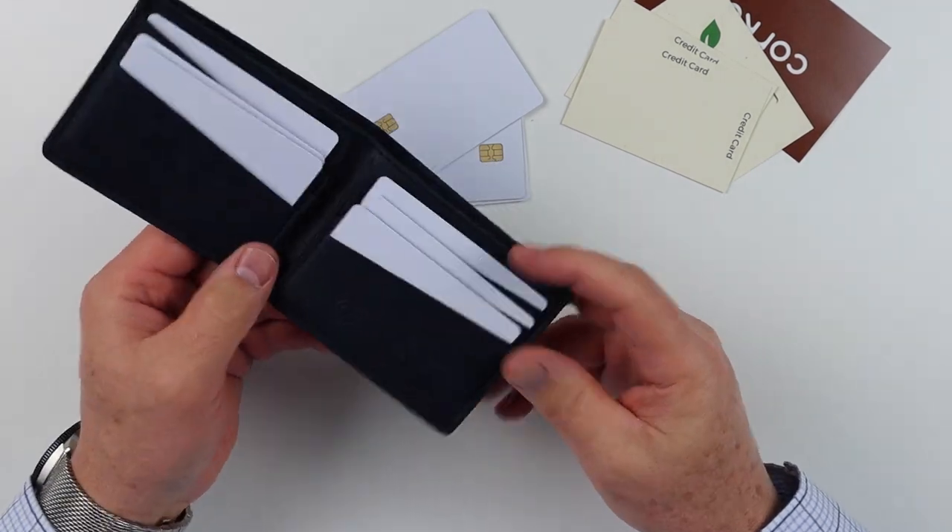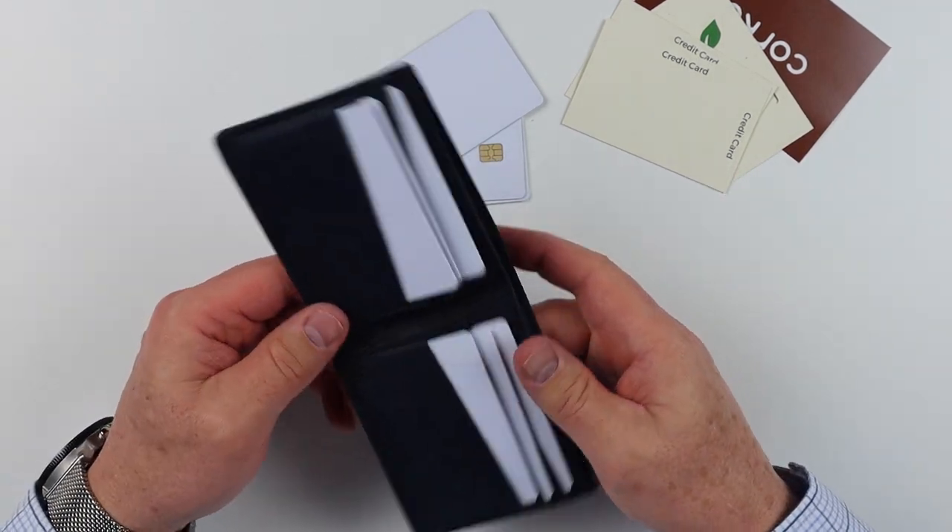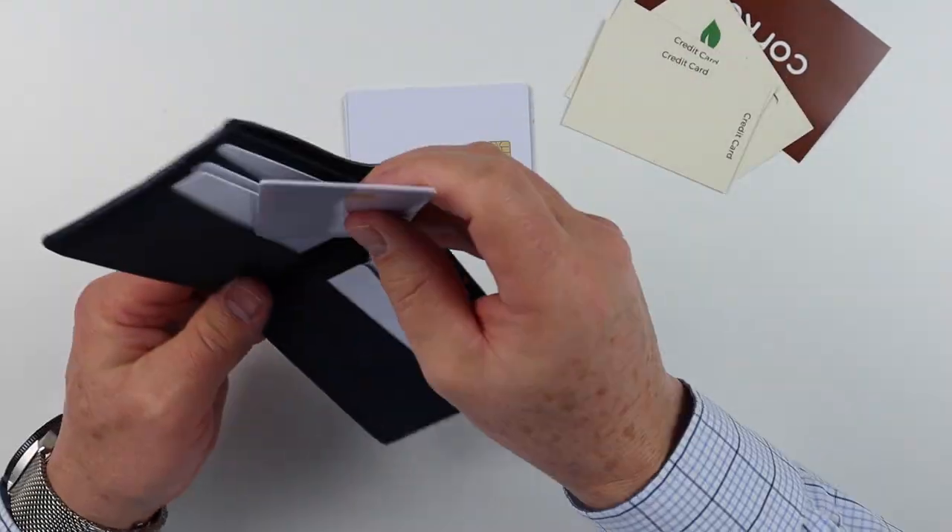I'm not seeing anything incredibly unique with this, except that it is cork. If you like that as your material, then I think that's fantastic. And I think we can stuff more in here if we want.